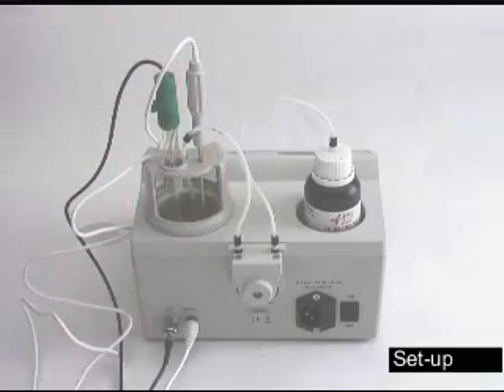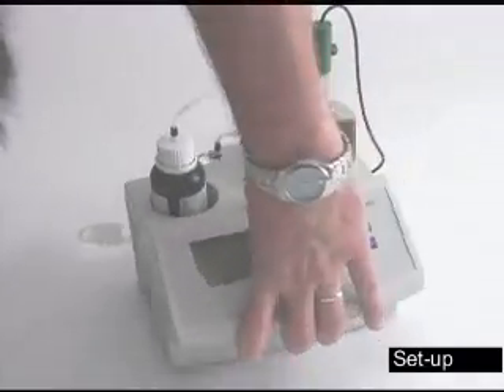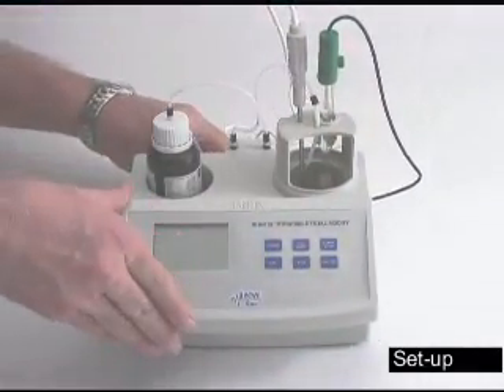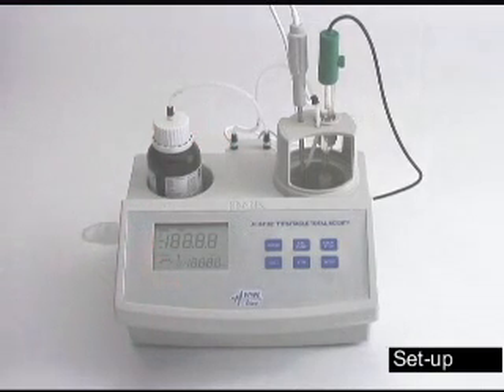Once you have all these hooked up, turn your meter back around, plug it in, and hit on. The machine will go through a quick self-diagnostic. When it's finished, it will display four dashes across the screen.